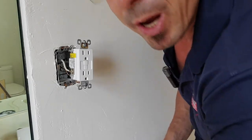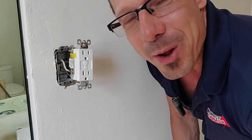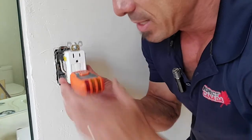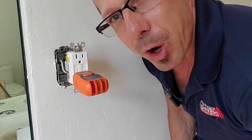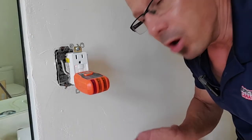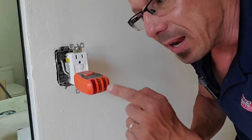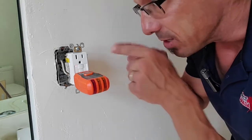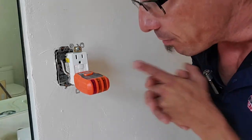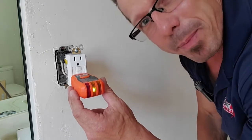That's pretty much it for the installation, but before I put it all back together I want to see if it's wired properly — otherwise I'll have to take everything out and redo it. I'm going to put my outlet tester inside and go trip that breaker back on. Now that the power is back on, I push the reset button to activate the outlet. We have power. I just need to put this outlet back together, but first I'll turn the power back off.